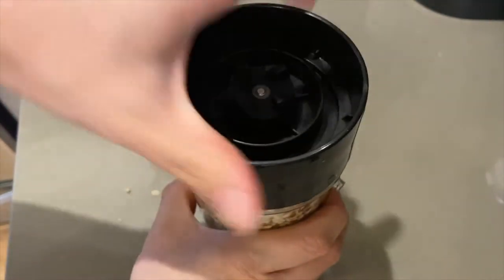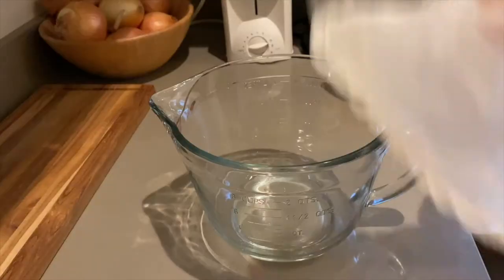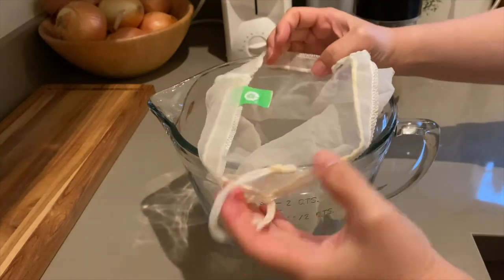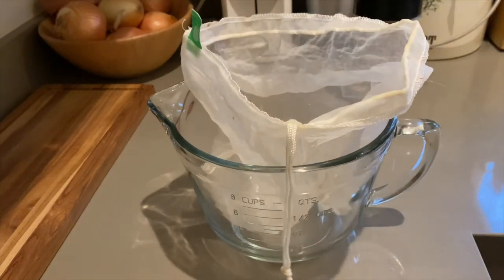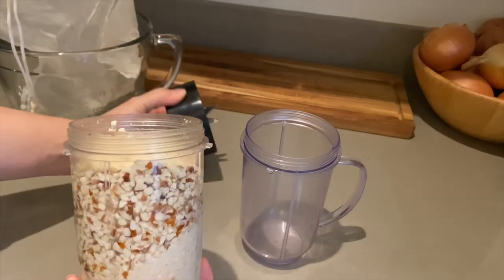Let it soak overnight in the fridge. You can leave this soaking for up to two days if you aren't making the milk right away. I have an extra large nut milk filter here. You can also use a colander lined with muslin cloth or a very fine sieve instead.